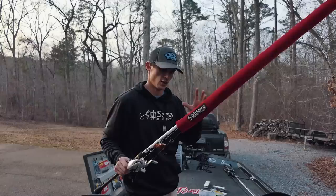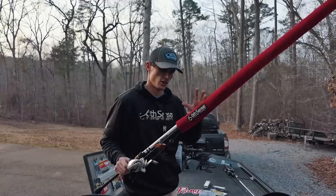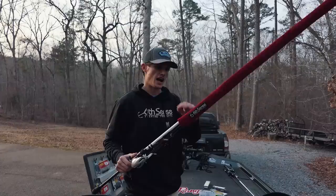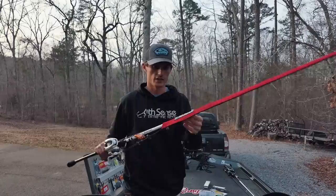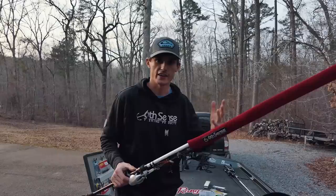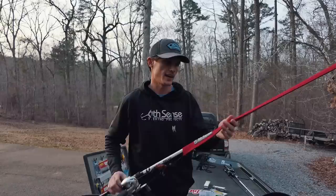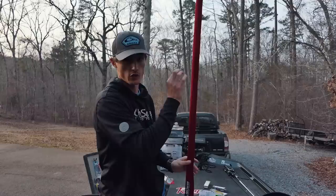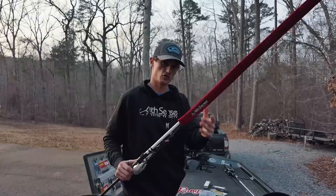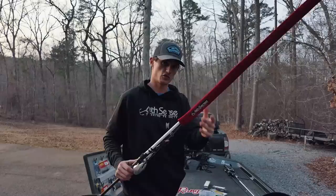Rods are very fragile and you need to protect them — you pay a lot of money for them. Get yourself good rod sleeves. I just got this Six Sense sleeve made out of neoprene material. A lot of other sleeves are made out of nylon and the problem is your rod guides get caught up in that nylon material — I've nearly ripped a guide off pulling one off in a hurry. This neoprene doesn't do that; the quality is great. Get a bunch of these to protect your rods.